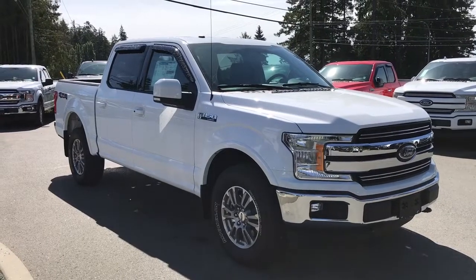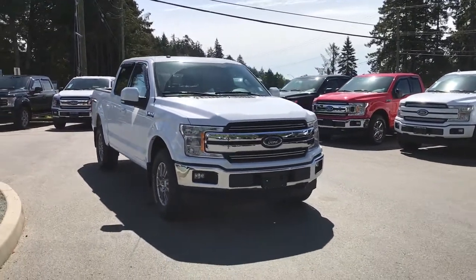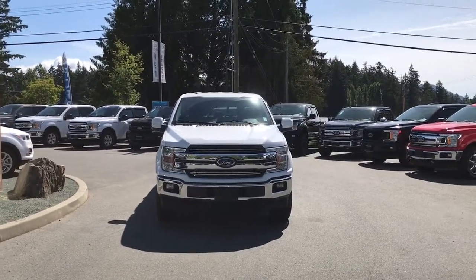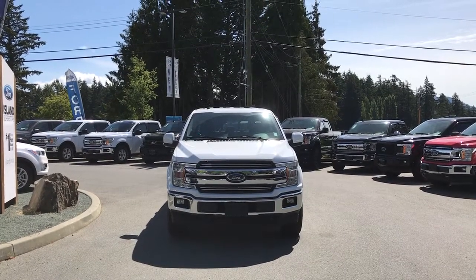Outside you'll find a chrome bumper, mud flaps, a five and a half foot box, privacy glass, window vents, heated and power-folding side view mirrors, tow hooks, halogen headlights, and fog lights — and so many more reasons to visit us at Island Ford Superstore, BC's number one rated Ford dealer.